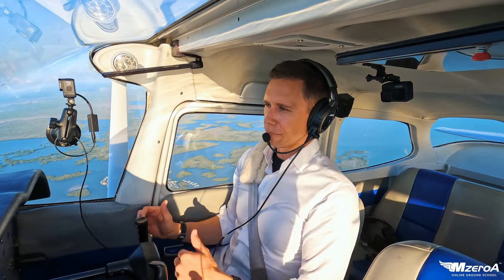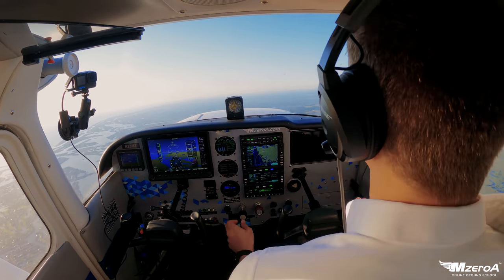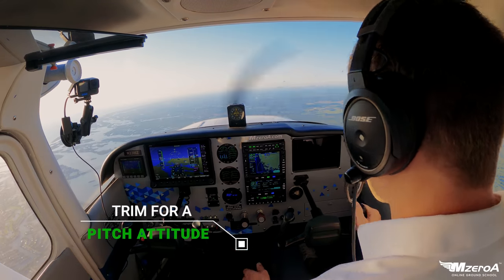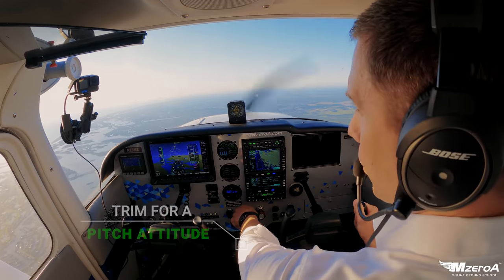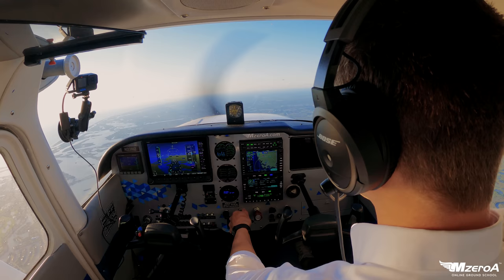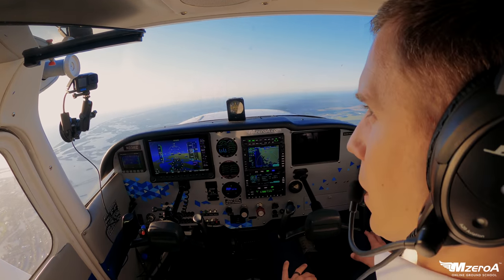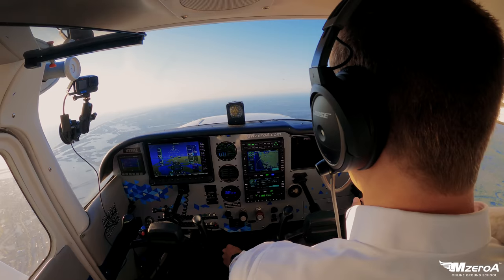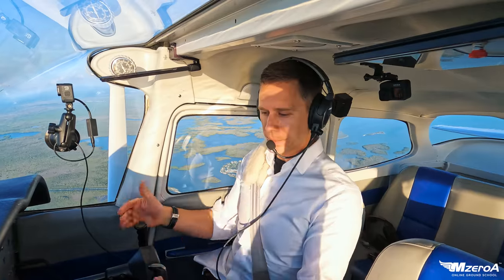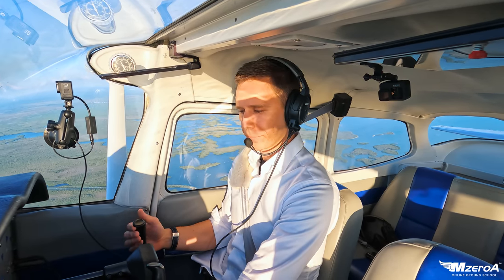A lot of people make the mistake — the nose is going up, so they trim down. Put the airplane where you want it: level flight, then trim to relieve the pressure. But get your power setting right first. If I adjust my power and go full power, the nose starts to climb. You can trim for level flight at full power, but when you change airspeeds, you're going to need to re-trim.